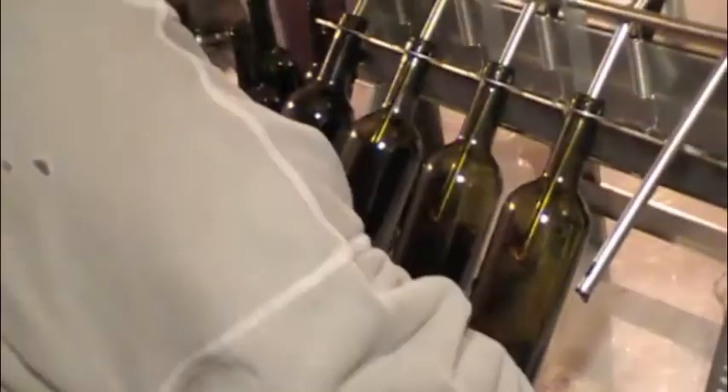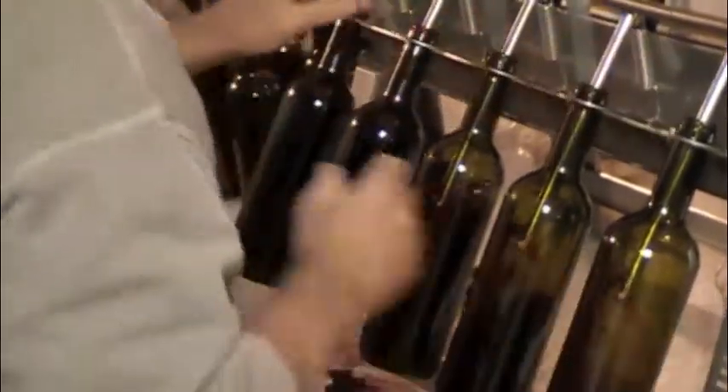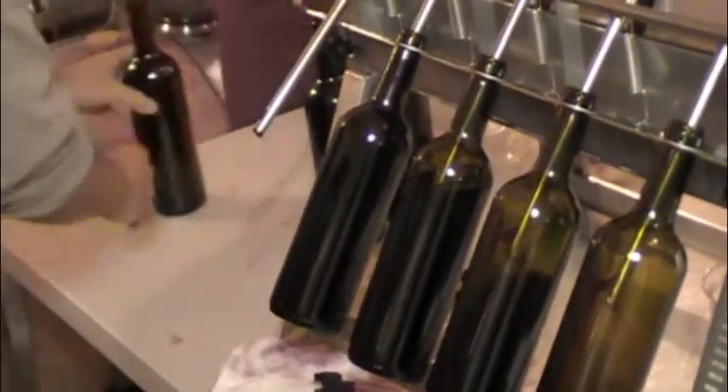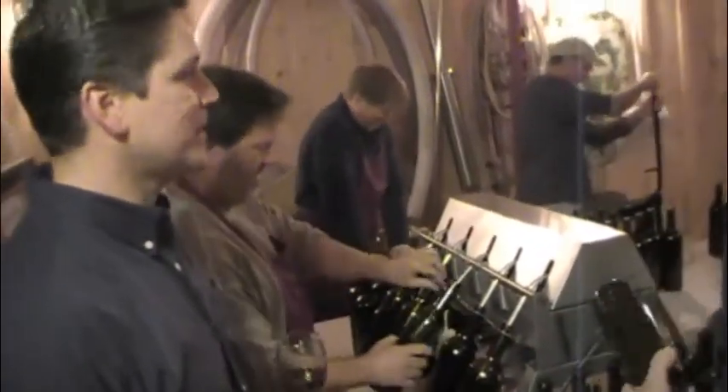We have the two Bills here. Bill number one is handing bottles off to Bill number two. So as long as our bottles are loaded up on our bottle filler, we can go from end to end on the filler, but they're stocked right there. You can sneak around and check out the torquing device.